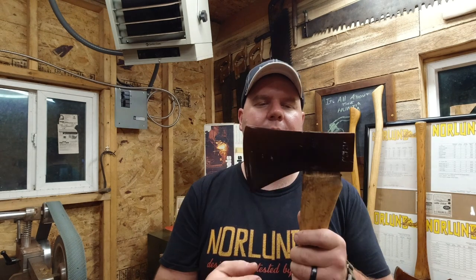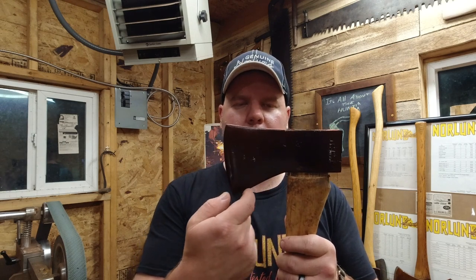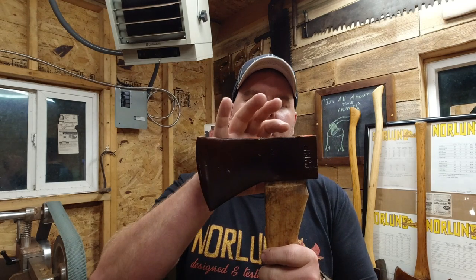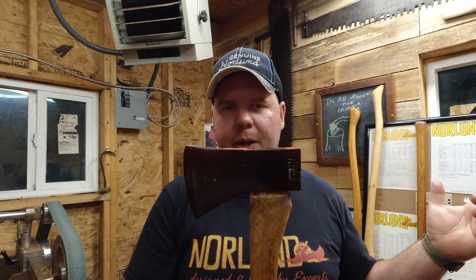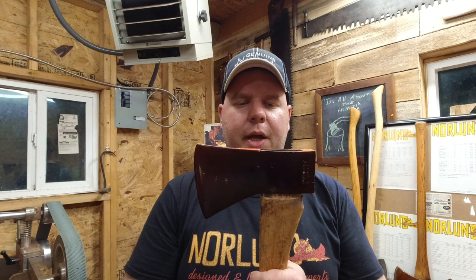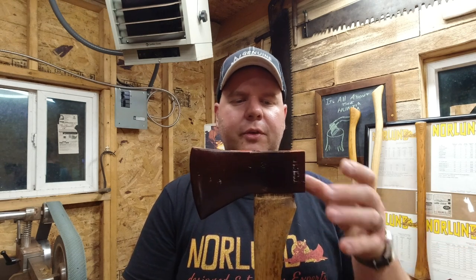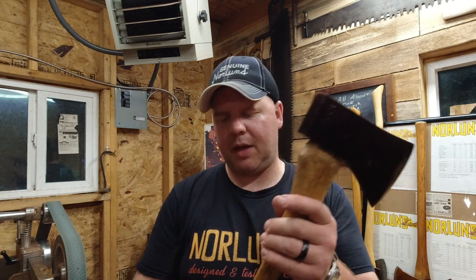The camper axe is sometimes tricky to identify in the wild because it's often confused with a Canadian pattern. One very distinct feature is this sharp turn towards the beard of the bit. This is almost like a Hudson Bay style head with a very large pole area, versus a traditional Hudson Bay with a very short pole. I suspect they designed this after a Hudson Bay axe — and one of the downfalls of a Hudson Bay axe is the head tends to loosen because it doesn't have much eye-to-wood contact.